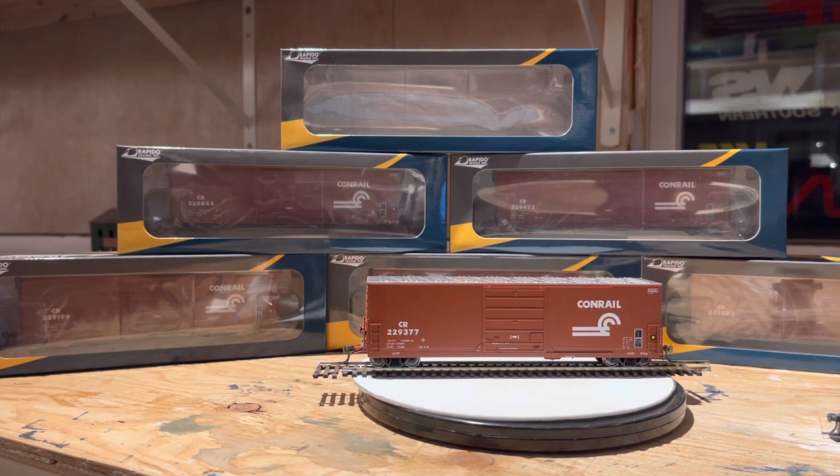G'day Motor Railroaders! We are going to take a quick look at the new release from Rapido, the PCX72 boxcars. They come out in singles or in sets of six, and of course I got the Conrail ones. Got mine from OVR Trains, Otter Valley Railroad obviously, and just a quick look at it.